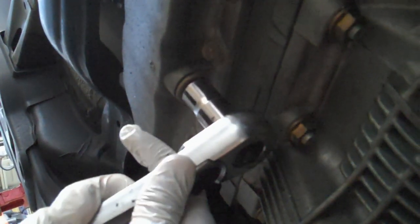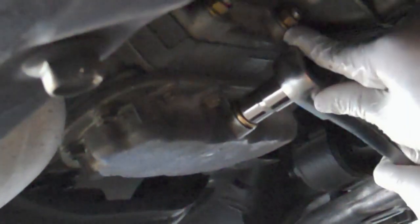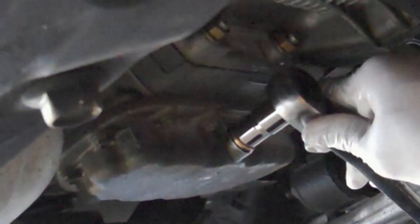Then take out the other bolt and do the same thing — drain it, and make sure you have the seals so you don't leak fluid. After you drain it, put the bolt back in.